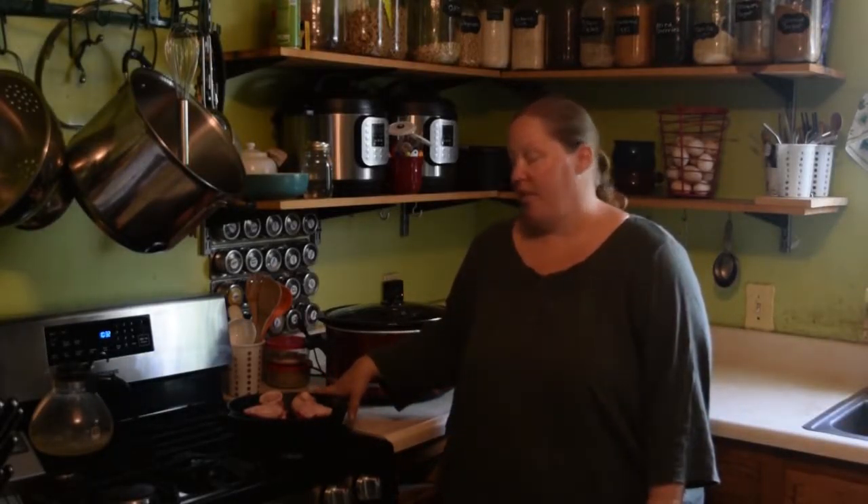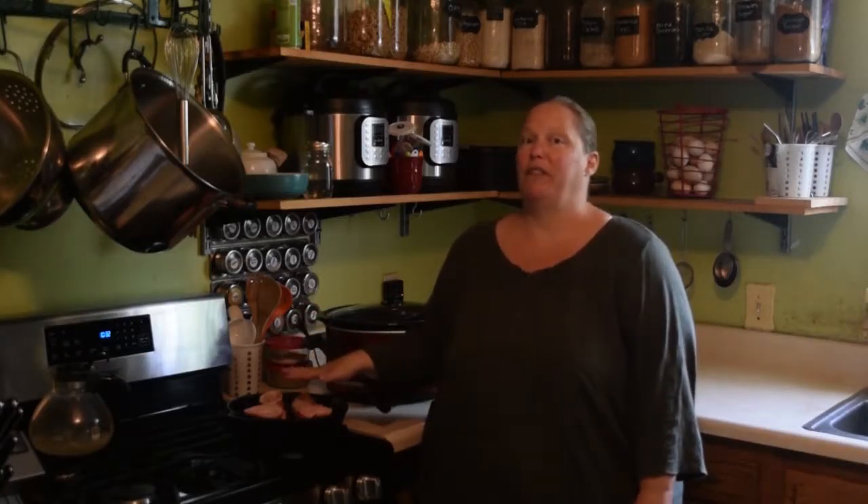Beef bone broth in the crock pot is one of the easiest ways to get started making your own broth. It's tasty and flavorful and full of nutrients that are good for you.